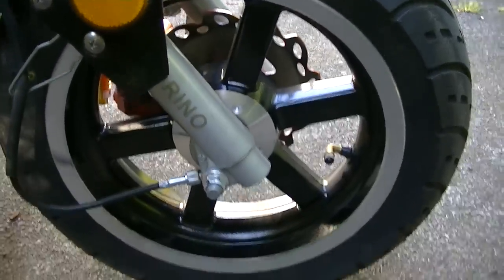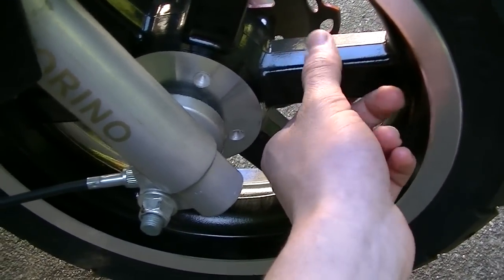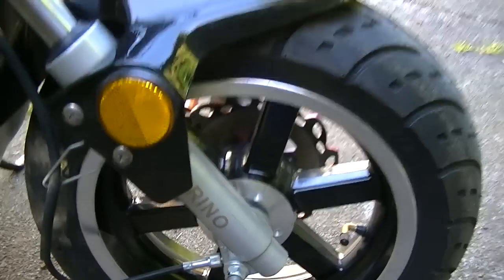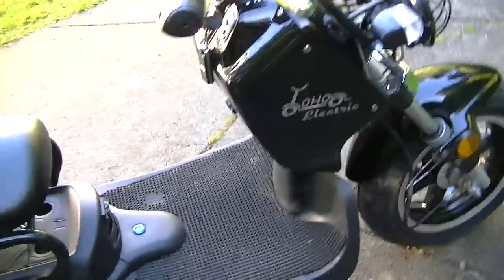It has awesome wheels — big spokes right here, quite large. It also has extra foot rests.